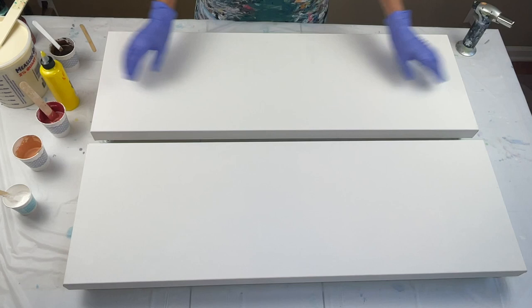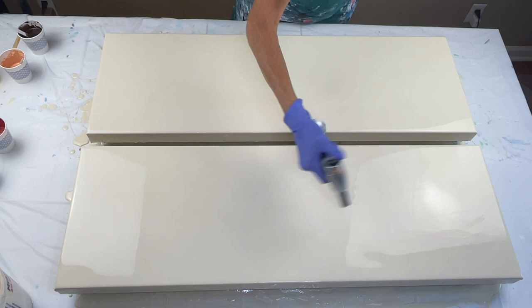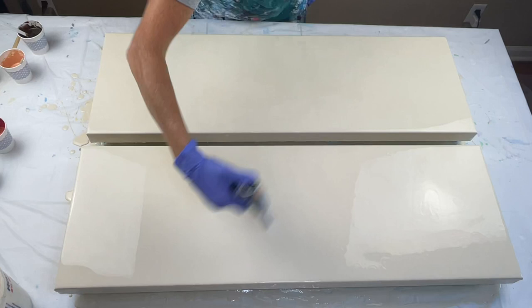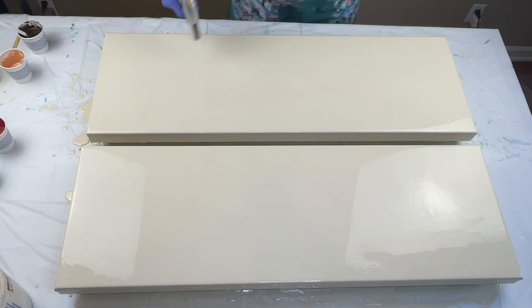I'm going to go ahead and flood my bases and I will be back in just a minute. Now that I've got my canvases flooded, I'm just going to pop the air bubbles. I did make this paint yesterday. Some of the air bubbles had already gone out, so there's not too many.